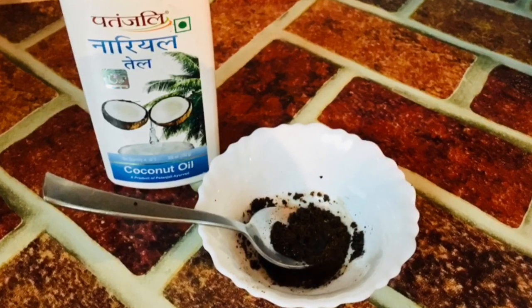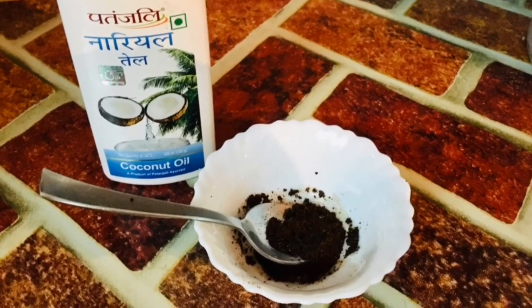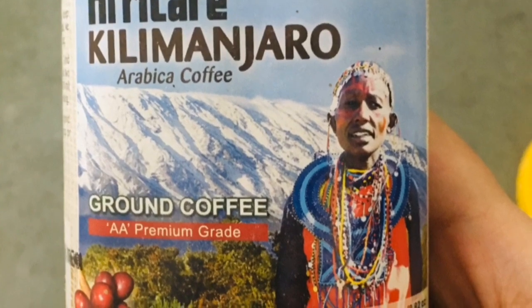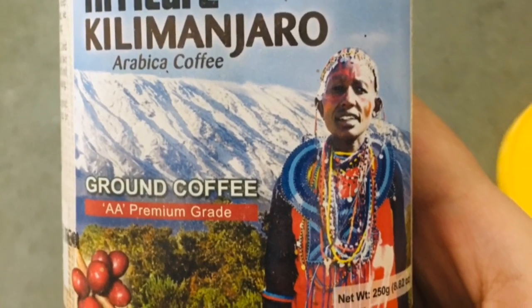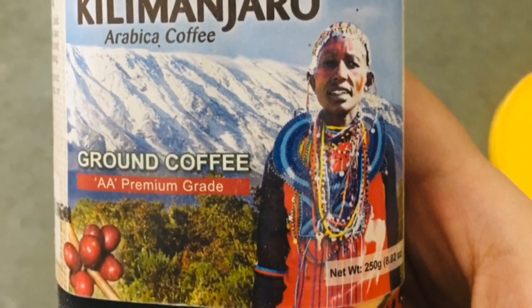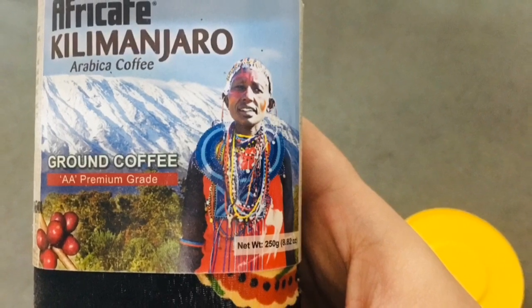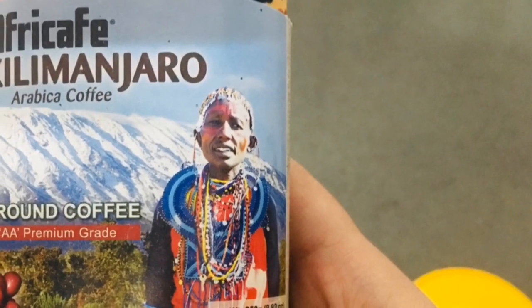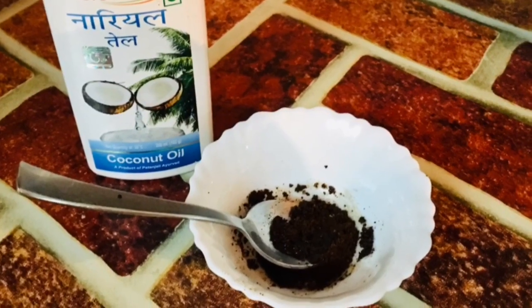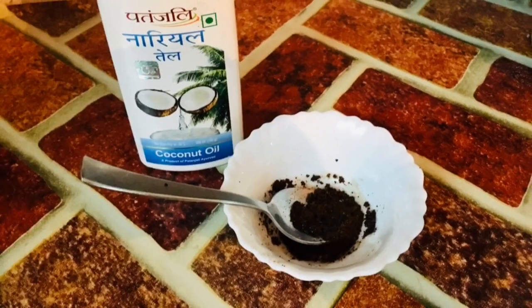This coffee scrub has two ingredients: coconut oil and coffee. I'm using ground filter coffee, which already has a coarse texture. You can also use instant coffee, but you'll need to add a little sugar to get that scrubby texture. If your skin is oily, you can avoid coconut oil and use rose water in its place.